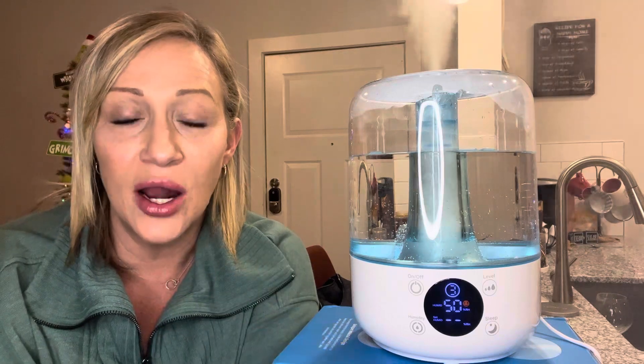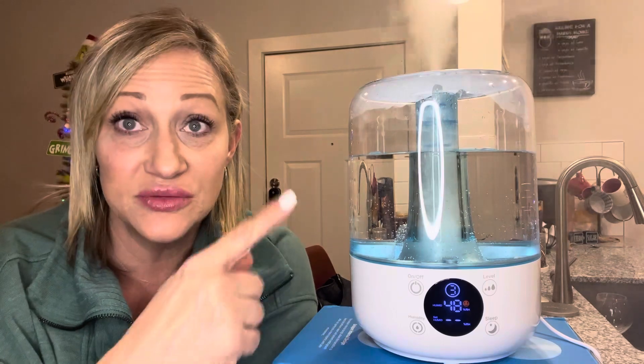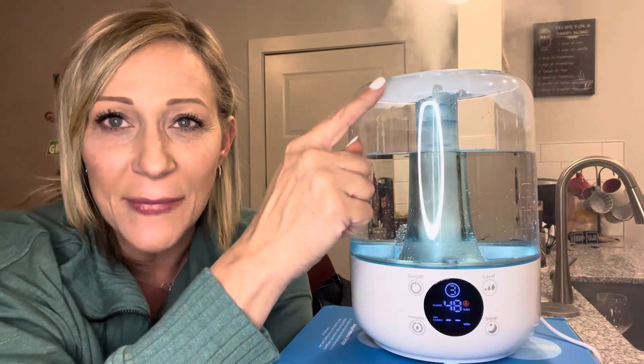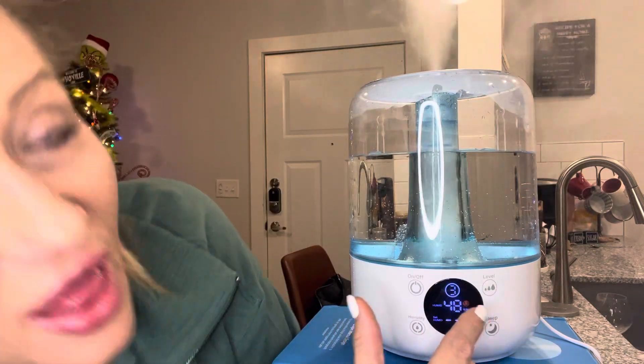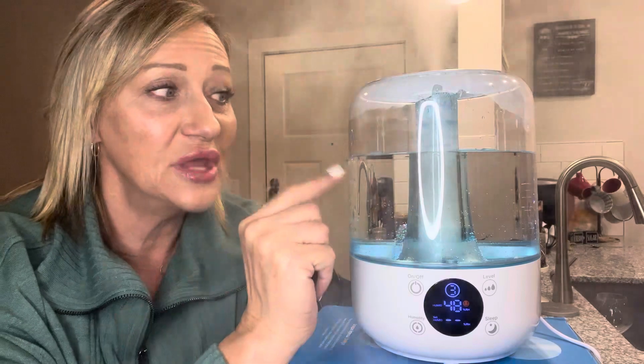I like that it's automatic — it's got automatic shutoff and mist changing. Look at that mist. You have three levels: one, two, and three. This is level three. It holds three liters of water.